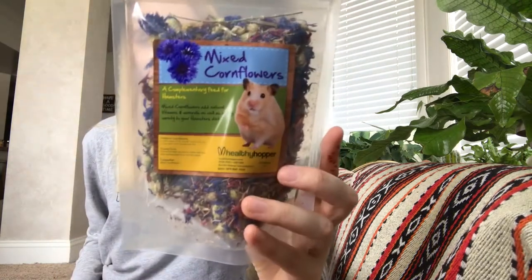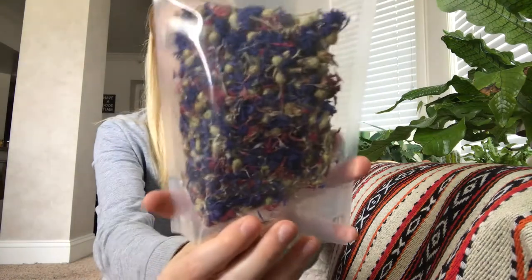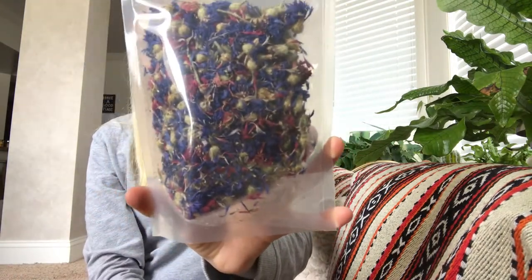This next thing looks really cool. It is from Healthy Hopper, and it is mixed cornflowers — just like these little flowers. Interesting, I'm excited to give him that. Now I will go into the portion of the video where he plays with the toys or eats the treats.